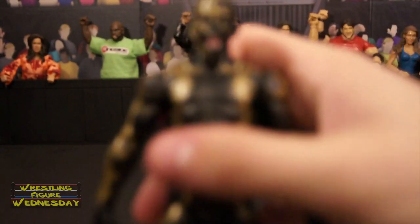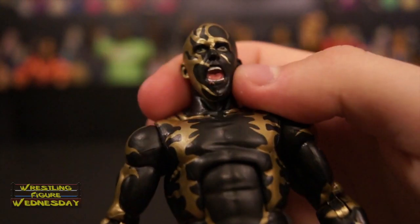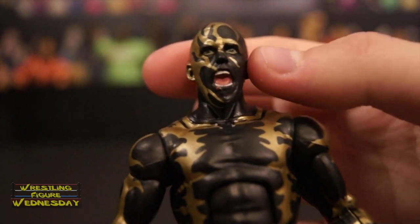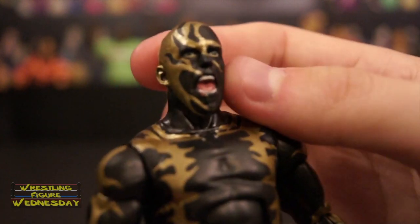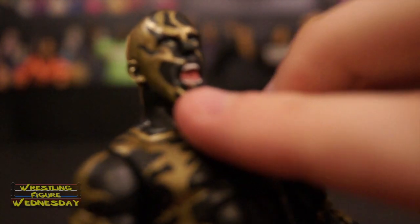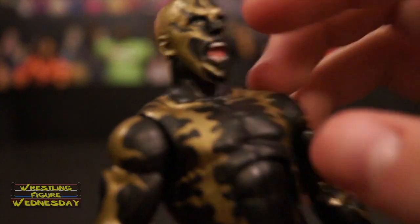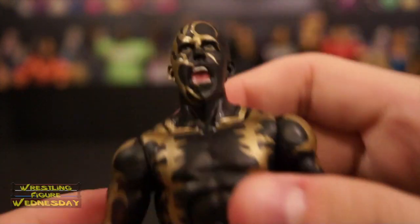Let's take a look at Goldust up close. Here's his newest head scan on his latest figure. I really hope they make an old flashback of him in gold and silver. I think the head scan pretty much looks like him, and the flame paint job is pretty cool. I noticed some paint I need to touch up there on his lip. The back of course shows his hair and his neck. Very cool.